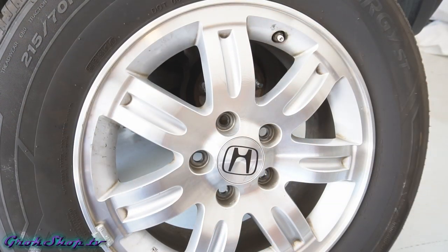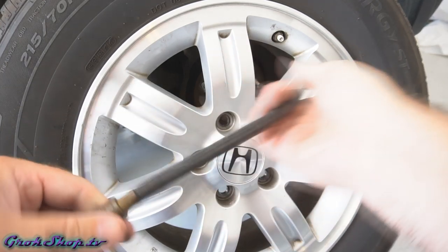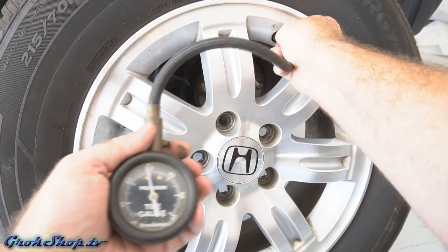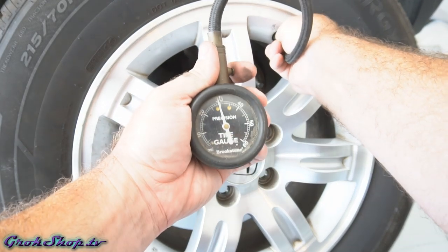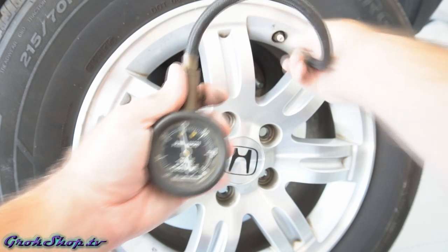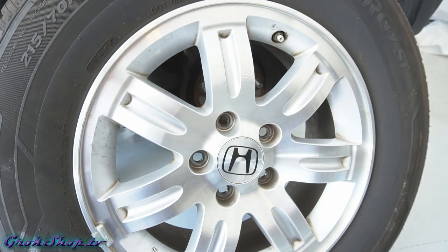Next we want to inflate the tire to the proper inflation for your car. On my car I have 35 pounds normally, and I lost about five or six pounds in the process — not too bad. I'll go ahead and inflate it back up to 35.